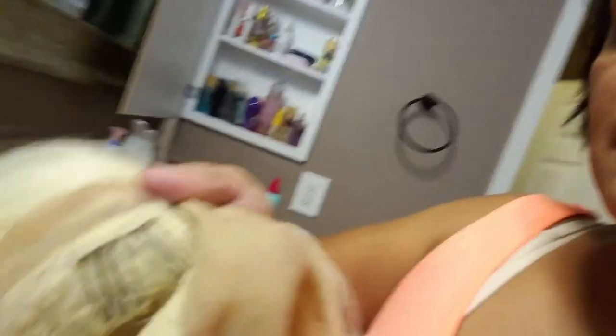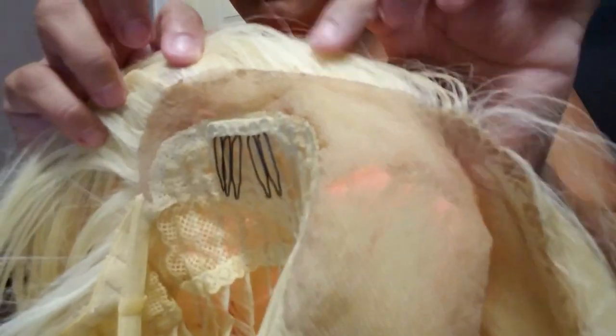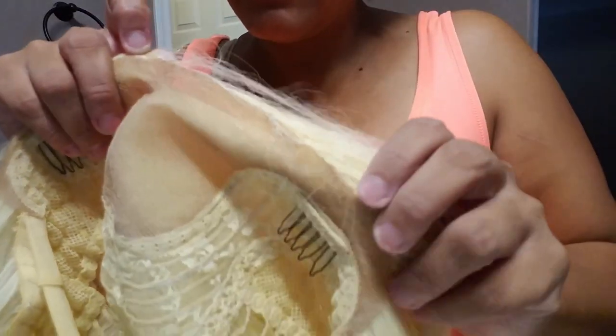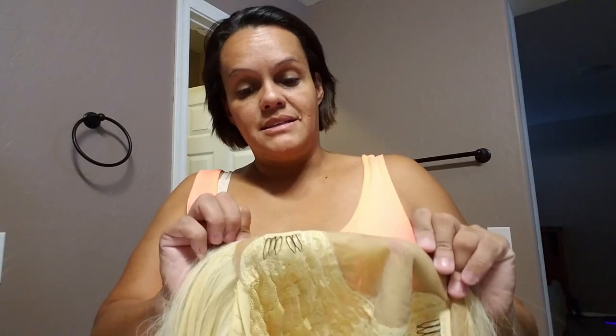As you guys can see - it's kind of hard to see, but do you guys see that glue right here? Here's the glue I need to remove. So I'm going to do the same thing as I just got done doing with the black one - I'm going to let this soak for a bit in rubbing alcohol, then wash it, condition it, and take off the excess glue. This one, as you guys can see, it's not as bad as the black one - there's only like a little bit here.